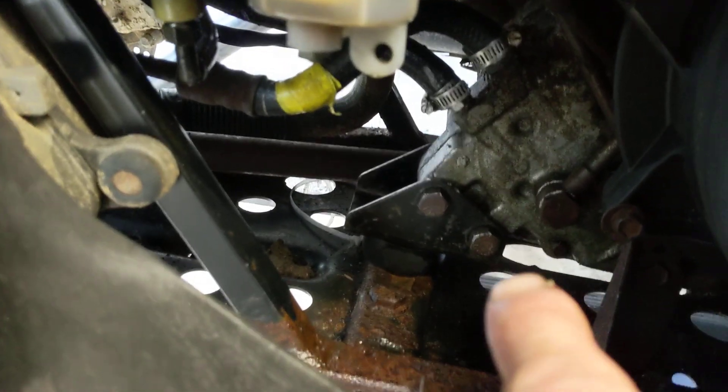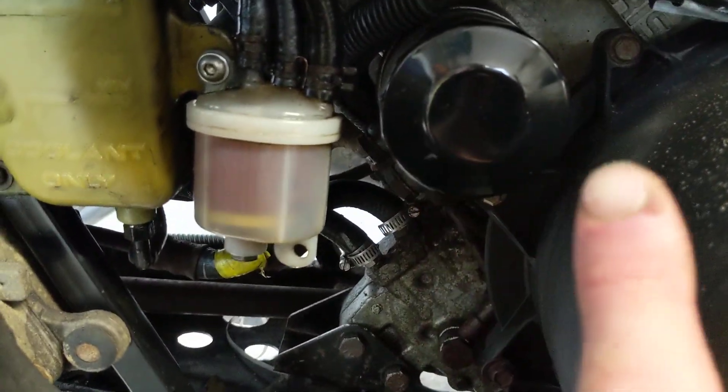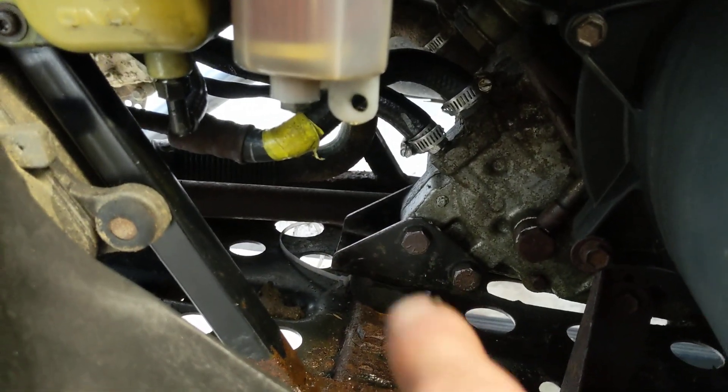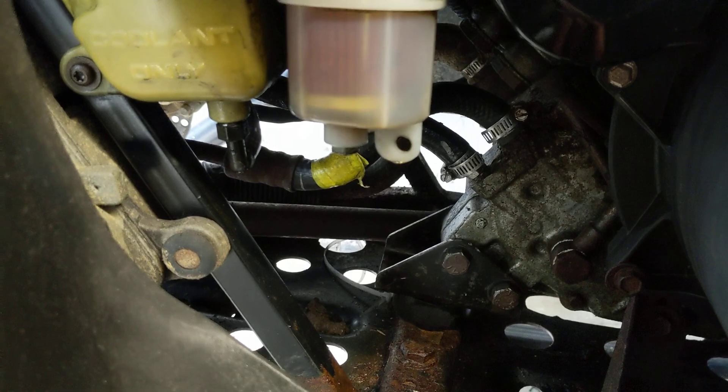I did the engine mount - that was a bit of a pain of a job, because I had to get a crowbar on the engine and hold it while I tried to position it on the new mount, because the top mount was also gone. I've done the top mount as well. It took me a good hour and a half to get it positioned on that mount and all lined up correctly, but it's in now and it's far better - it doesn't vibrate anywhere near as much.